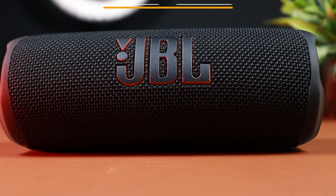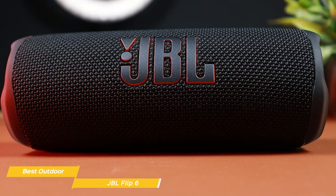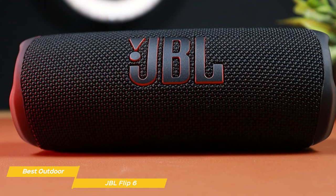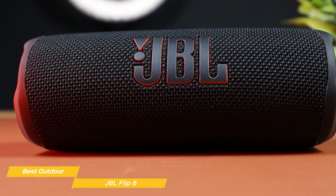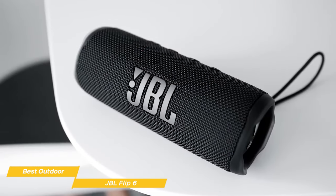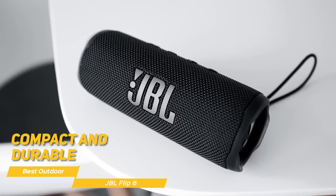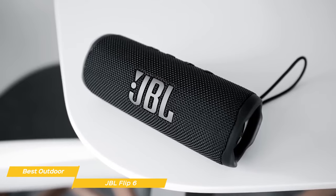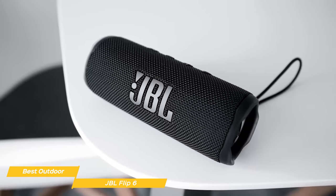The JBL Flip 6 is an extraordinary Bluetooth speaker with great portability, powerful audio, and some unique features that are extremely useful outdoors. Design-wise, the Flip 6 is compact and durable, and it's available in multiple colors, including a camouflage option, so you can make your best choice to fit your style.